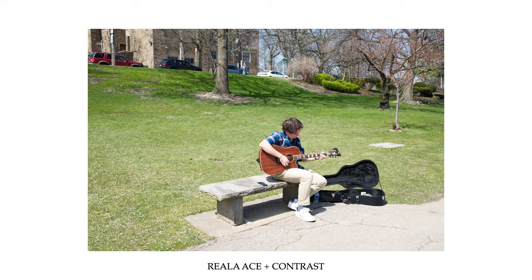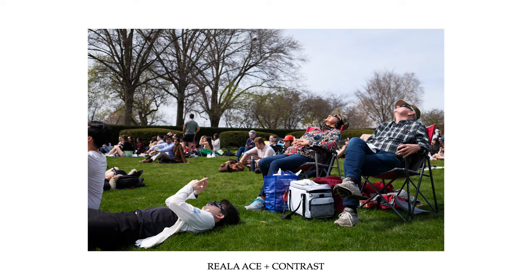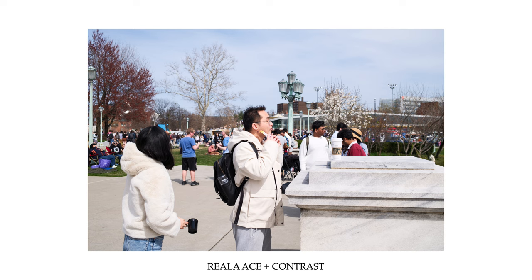Also, what's new is the Reala Ace Film Simulation. This joins Astia, Classic, and Nostalgic Negative as my favorite color profiles, and I think it's a great all-purpose option. The autofocus is solid at best, confusing at its worst.